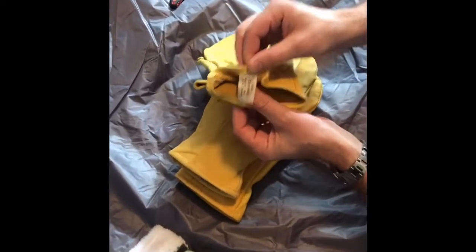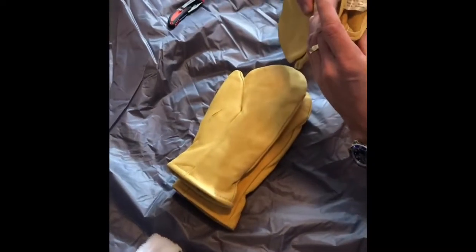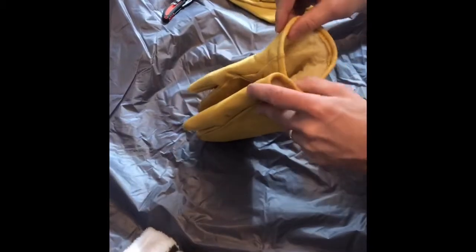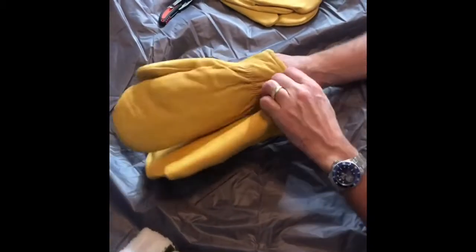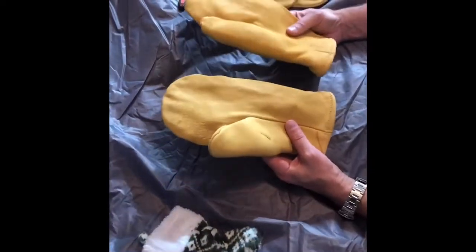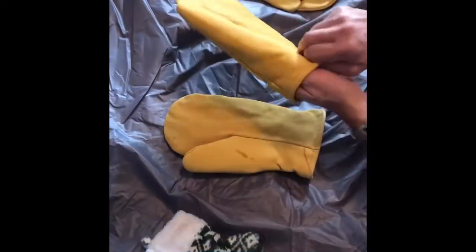Look at that — they're deer hide. I love it. Soft and durable. Let's see what these ones are. These must be elk skin because they don't say. But man, these are just, I'm loving them. Look at this — factory fresh. You can't get any better than this. Finest mittens this side of the Pecos River.